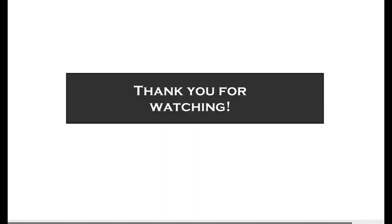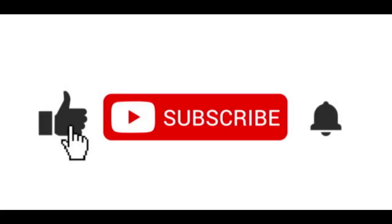Thank you again for watching, and please make sure to like, subscribe, and share the video so that I can continue to make more videos and share them with you guys.